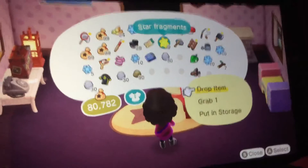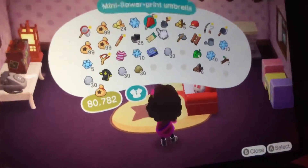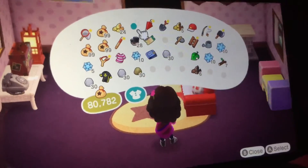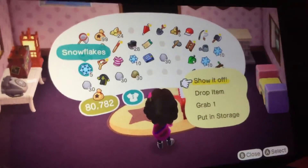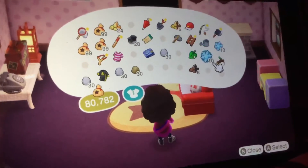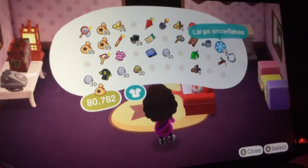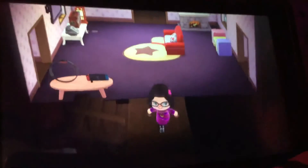And also the star fragments — going to be in storage. And the large star fragments — put in storage. All the remaining star fragments are going to be in storage as well.